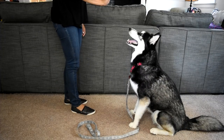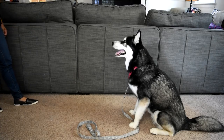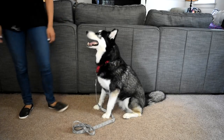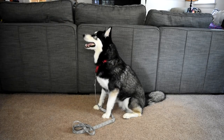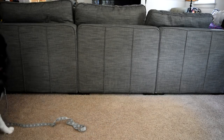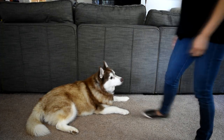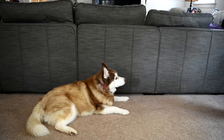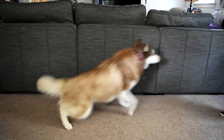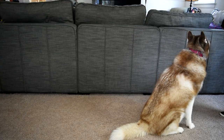Wait. Wait. Wait. Okay. Good job. Good job. Phoenix, here. Sit. Good job.